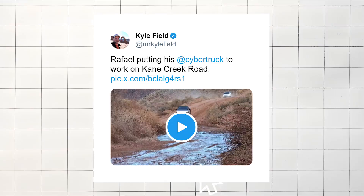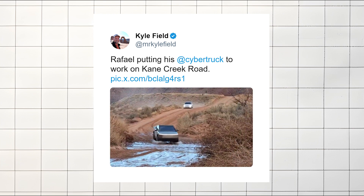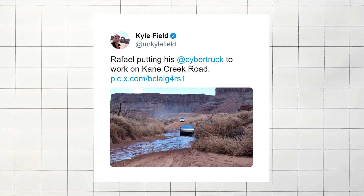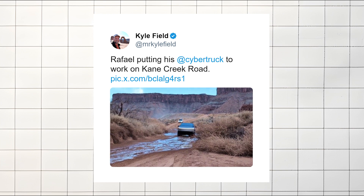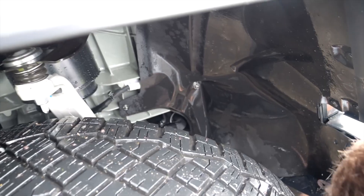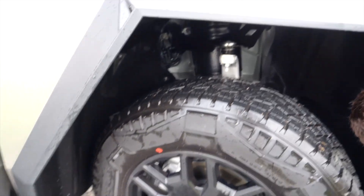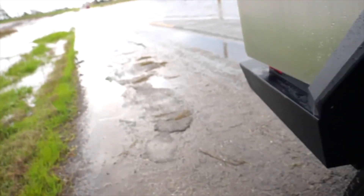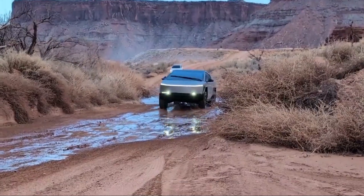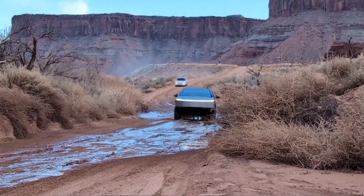In a recent incident shared on X, formerly Twitter, a Tesla Cybertruck was seen crossing a moderately deep stream at a reasonable speed. Although the truck managed to wade through the water relatively easily, it didn't come out completely unscathed. After exiting the water, the Cybertruck began making worrying scraping and banging noises. An inspection revealed that part of the plastic lining in the front wheel had become disconnected and required a field repair. Plus, the front fog lights started acting strangely, which might be due to mud blocking a light sensor or camera, causing the truck to mistakenly think it was dark.